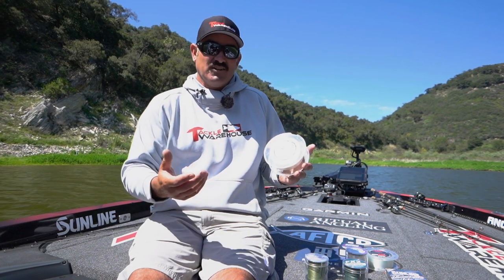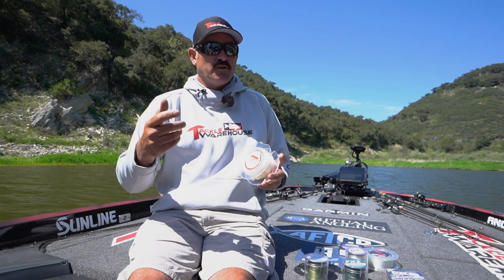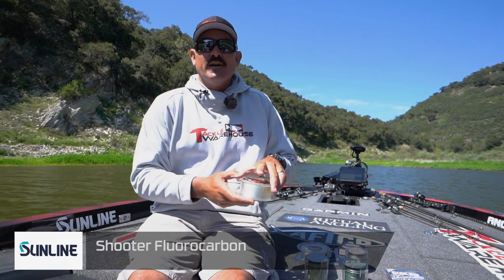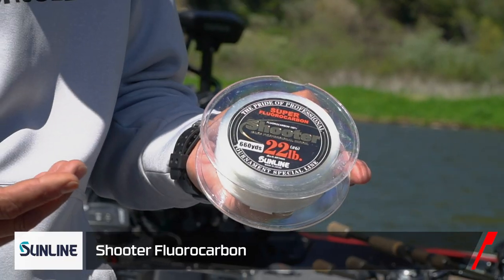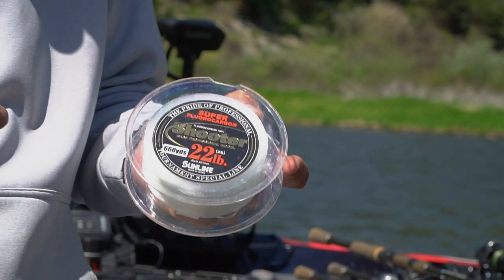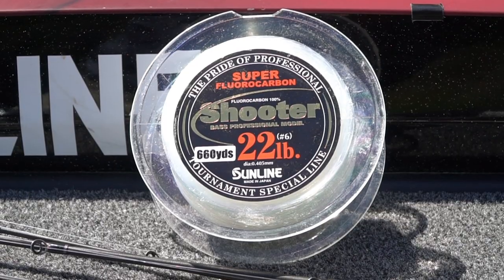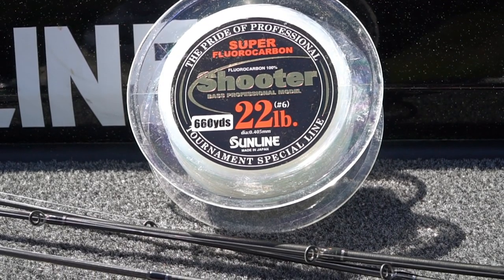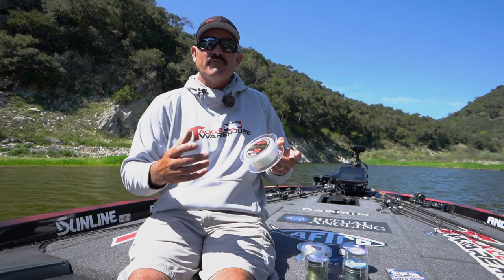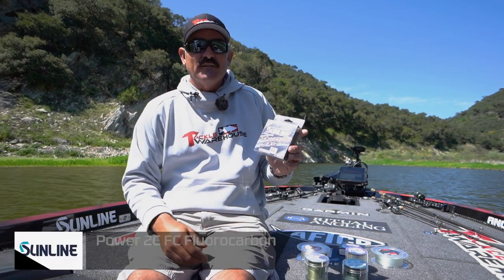When I'm throwing something with heavy bottom contact — like a jig, a large Texas rig worm like a 10-inch power worm, dragging on the bottom over shell beds and really abrasive stuff — I'm going with Shooter. I flip with it a lot too. With my heavy action rods and bigger equipment, that's what I'm going with, or even if I'm throwing a small swim bait around docks or structure, that's the line — Shooter.